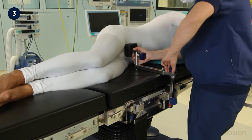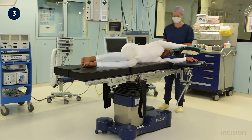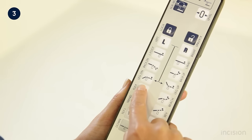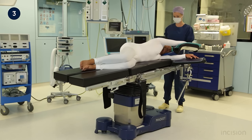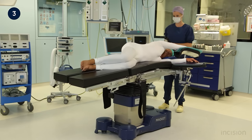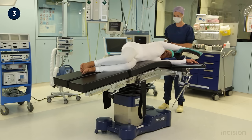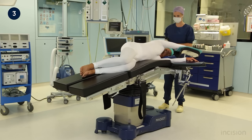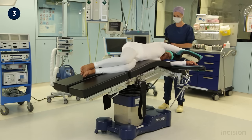Movement of the table into certain positions can be programmed to occur with the push of one button. For example, the kidney position, where the middle of the table is flexed. Keeping the button pushed results in alternating movements that bend the lower back plate. These slow, pre-programmed movements allow the patient to be positioned safely without injury. Once the required degree of table flexion is reached, the button is released and the movements stop. As with the lateral position, body supports may be required to maintain the patient in this position.